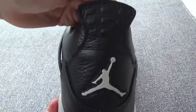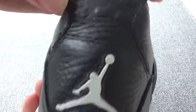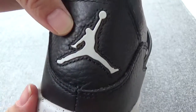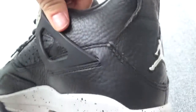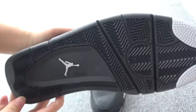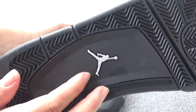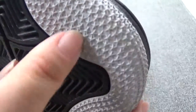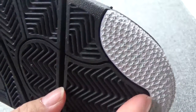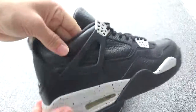Now turn to the back. You can check the full tongue — the pattern is great, and you can check the white jumping man logo. Here is the stitching. Now check the collar button — you can check the small white jumping man logo. It's so cool. And here, so many patterns in white color, and you can check other black details.